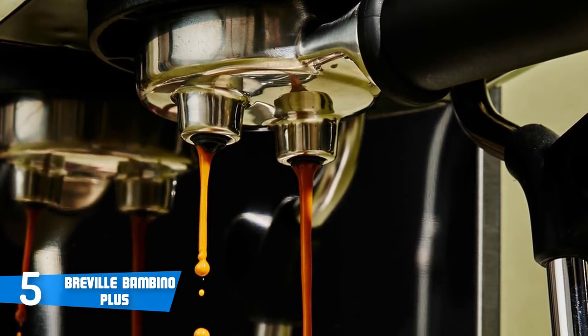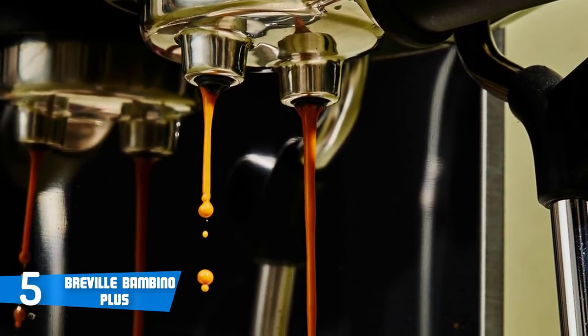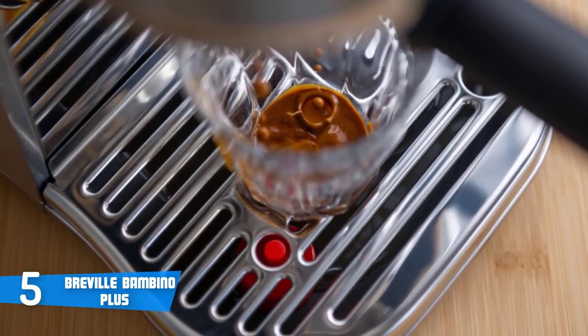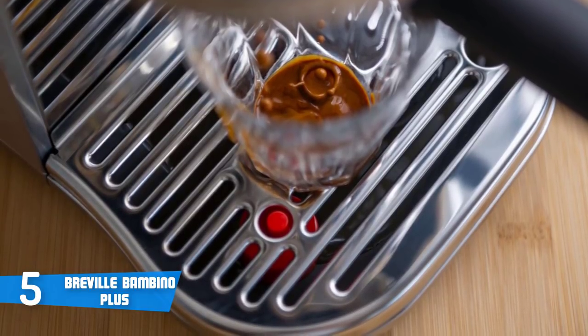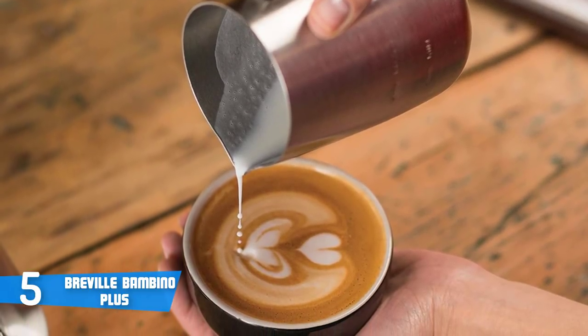Additionally, the simple user interface makes this machine the perfect device for anyone looking to become a home barista. The machine's drip tray includes an integrated floater that'll rise up when the drip tray gets full, giving you a nice visual indicator that it's time to empty the tray. The drip tray is completely removable for easy disposal of the contents. Another example of beautiful design in the Breville Bambino is the sizable yet removable water reservoir.